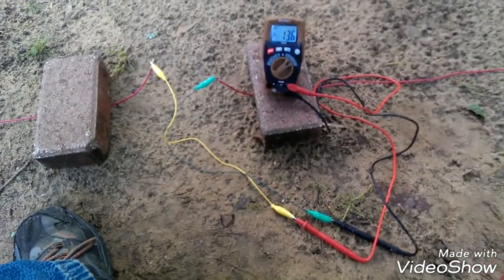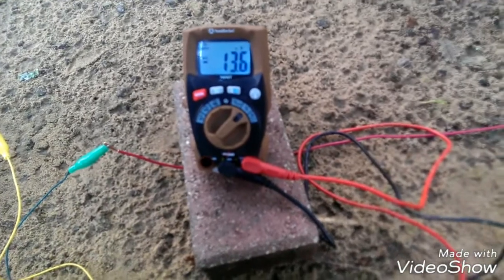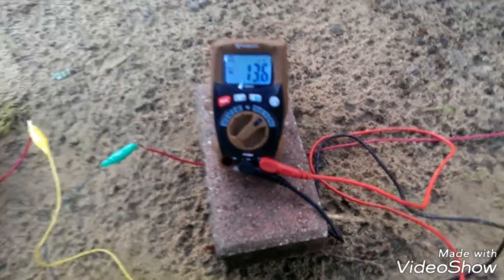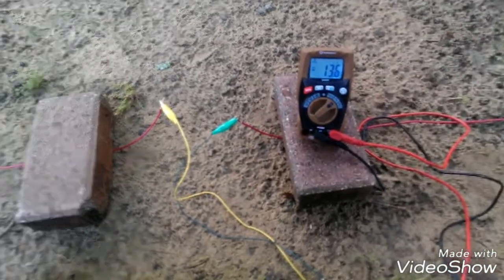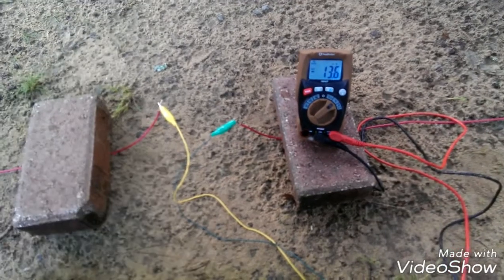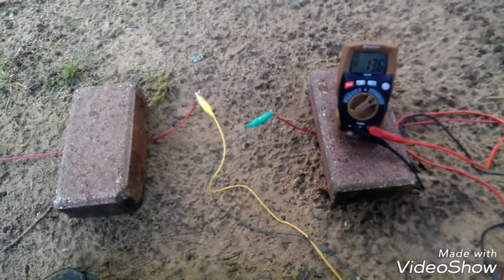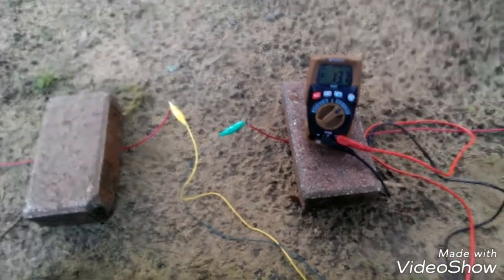7:15, time for our second reading. I'm showing a negative 13.6 millivolts. We're going to log that. I forgot to mention: in between readings, go ahead and turn your meter off to save your battery power, and disconnect your two alligator clips from the probes. We'll be back at 7:30 for our next reading.